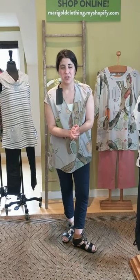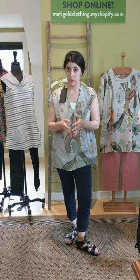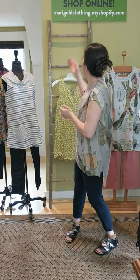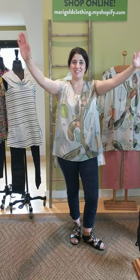Thank you guys, we appreciate you tuning in. Three different ways that you can shop this look: you can give us a call at 317-254-9939 — we're happy to help you over the phone. You can book an in-store appointment; we've had a few people do that and it's been a lot of fun — you get personal attention and interaction, and we are here to help you find the perfect style in the most safe way possible. Or you can shop online — visit us at marigoldclothing.myshopify.com. We hope you are well, we miss you, we hope to see you in person soon. Please shop with us online or give us a call and let us know how we can best serve you. Thanks guys, we love you, we miss you.